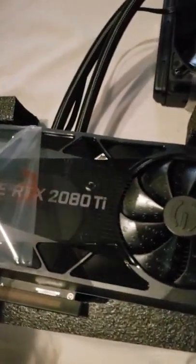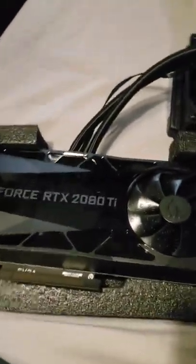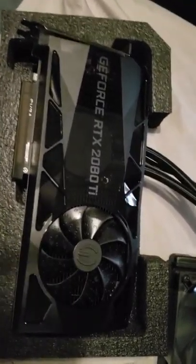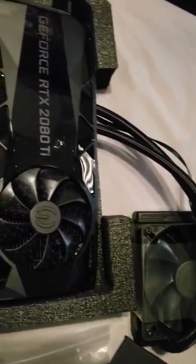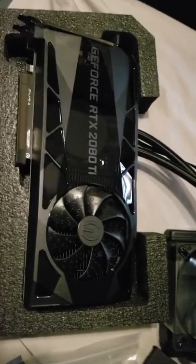Oh man, this thing is sick. Can't wait. This thing is beautiful. All right guys, let me pause it.